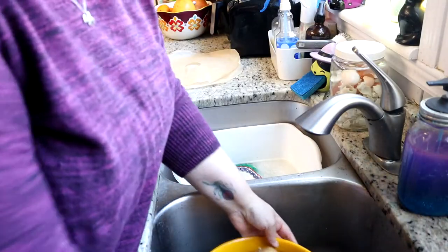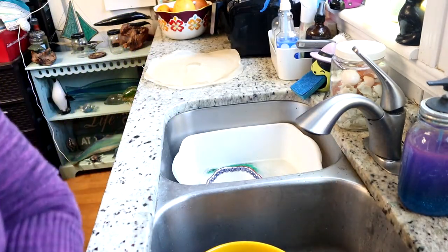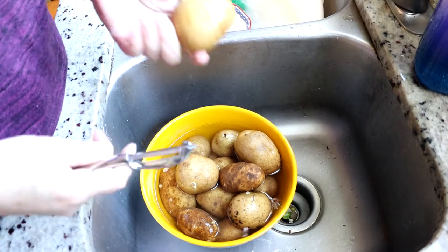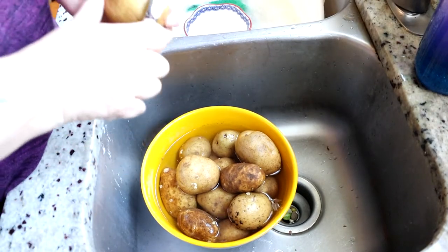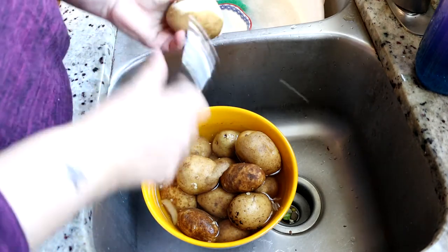First thing I do, I have a whole bunch of old potatoes that I found that I need to peel. The thing I need to do is peel these potatoes. They're going bad, so this is the best way of doing it. So let's go get this whole bucket peeled up.